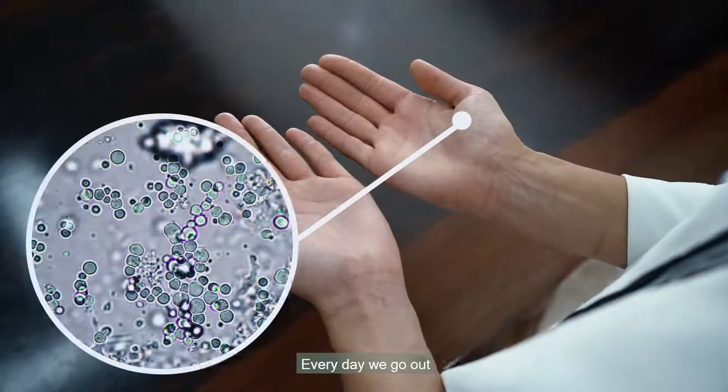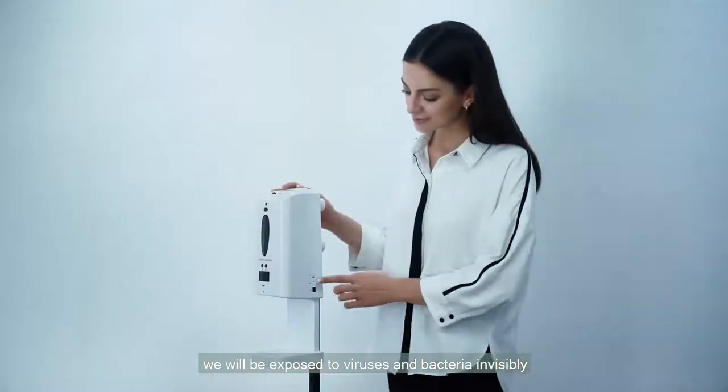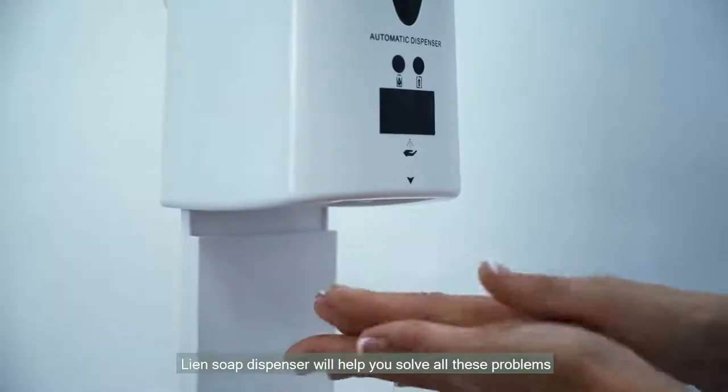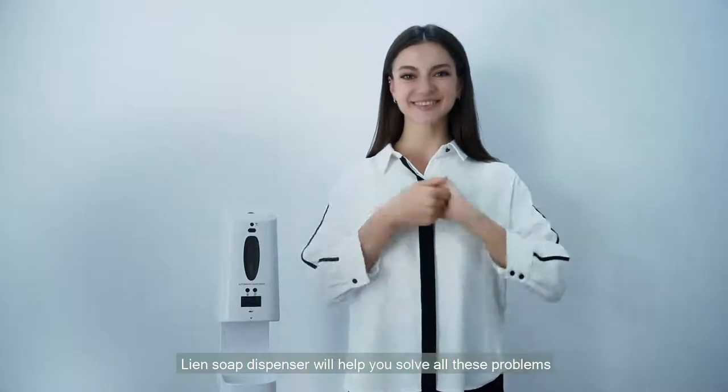Every day we go out, we will be exposed to viruses and bacteria invisibly. Lean Soap Dispenser will help you solve all these problems.